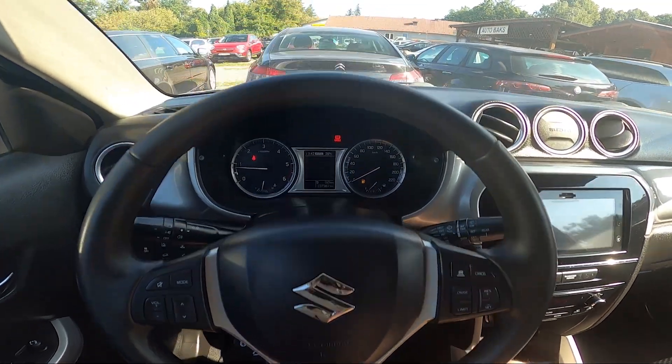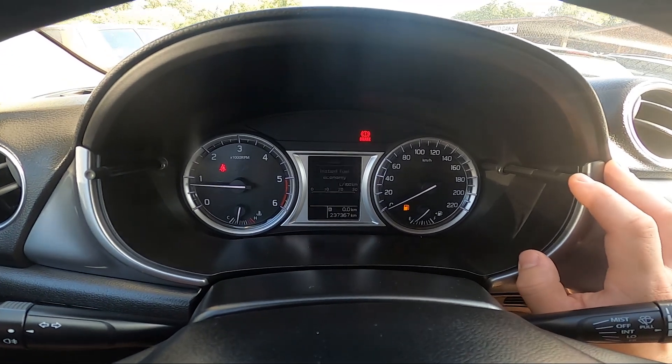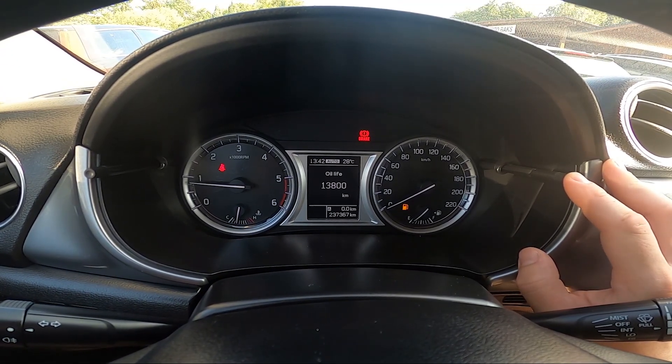In the beginning, take a look at the instrument cluster display and now simply press this knob until you see oil life. Here is your oil life.